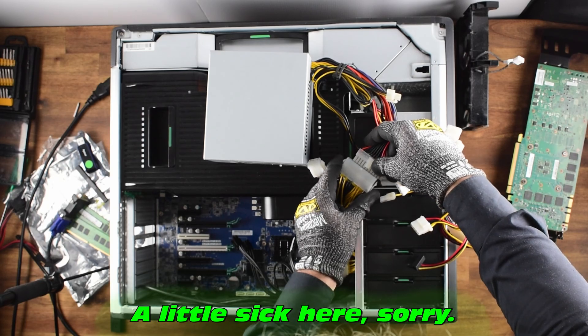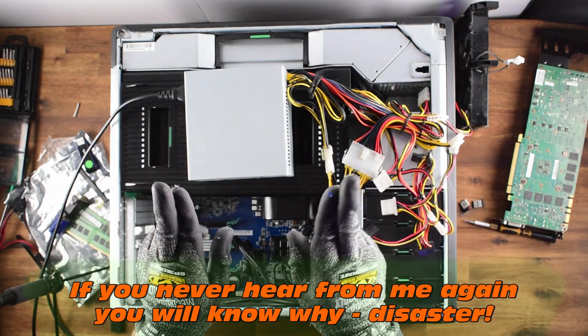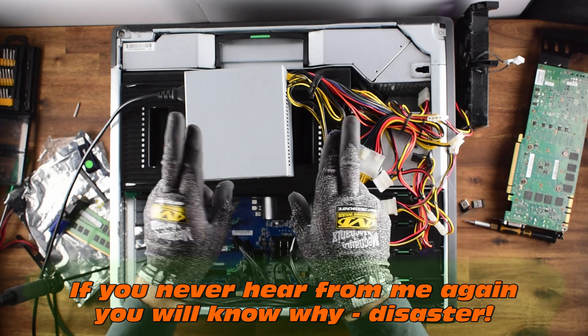The power supply might be the problem. If you never hear from me again, you will know why — disaster struck.